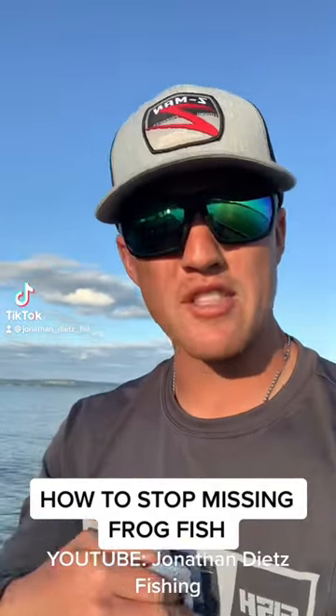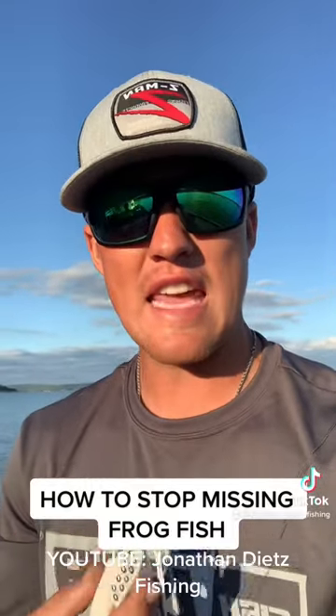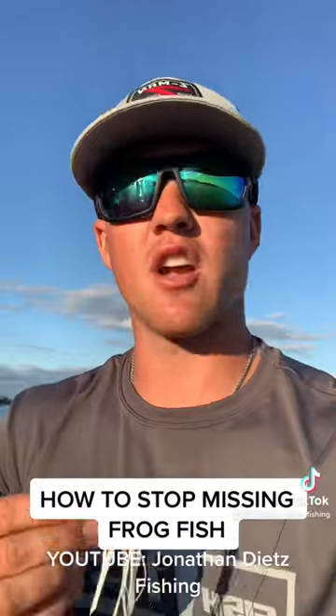We're out on the water today and I want to talk about how to stop missing frogfish. Everybody struggles with it — it's something that everybody in the industry has dealt with at some point. There's one key thing you can do to actually stop missing frogfish. There are going to be fish that miss it, don't get me wrong — not every fish is going to come up and absolutely choke it.